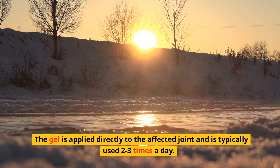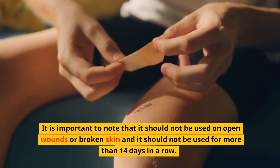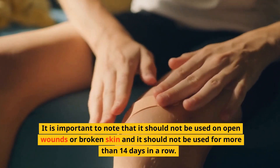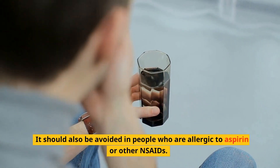It is typically used two to three times a day. It is important to note that it should not be used on open wounds or broken skin, and it should not be used for more than 14 days in a row. It should also be avoided in people who are allergic to aspirin or other NSAIDs.